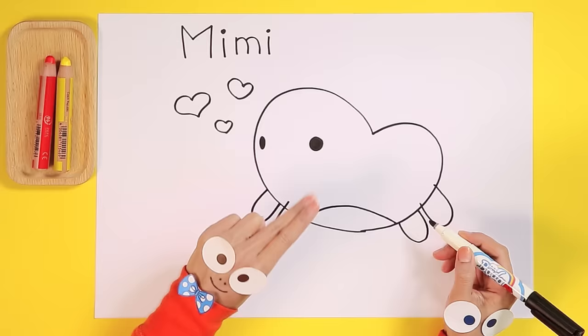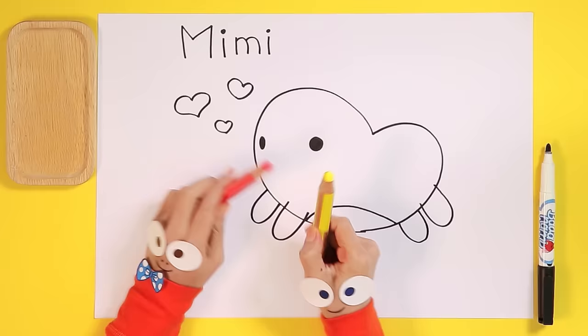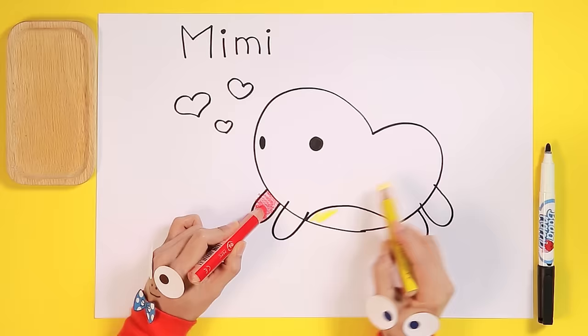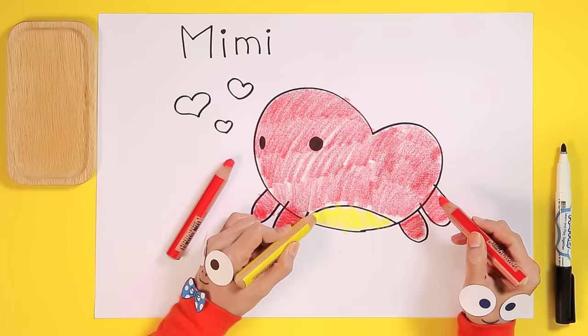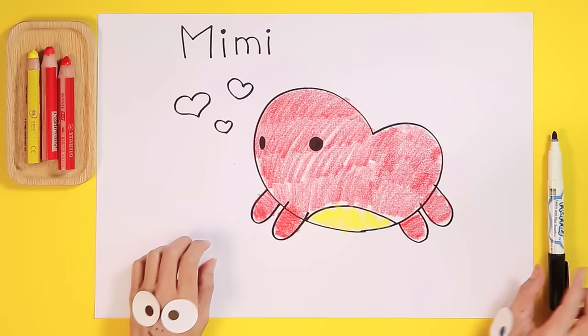Let's see, I think we're all finished. Wow, Mimi looks perfect. Wait a minute — what's that, Handy Helpers? Oh, of course, how could I forget? It's coloring time! Alright everyone, count with me to three. Ready? One, two, three, color! Wow, look at Handy Helpers go! Wow, great job! What beautiful coloring! Mimi really looks beautiful, like a beautiful princess.